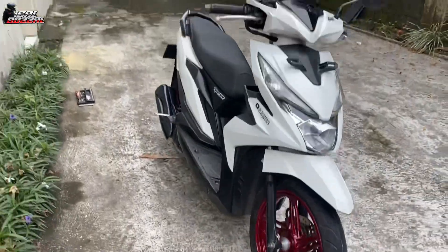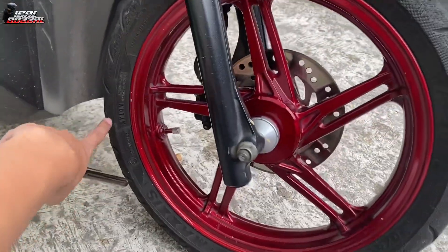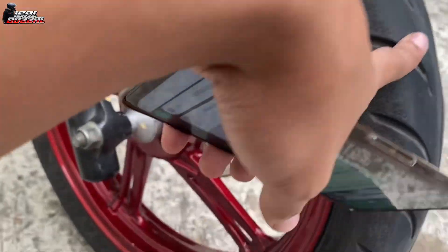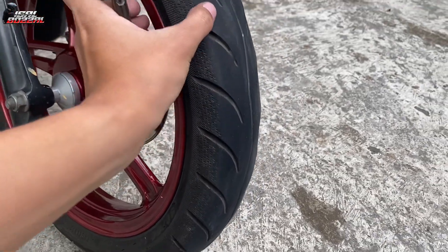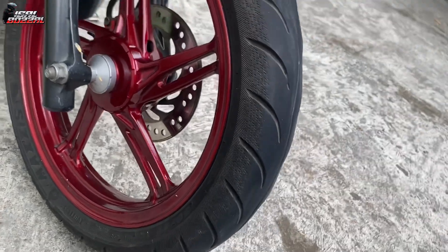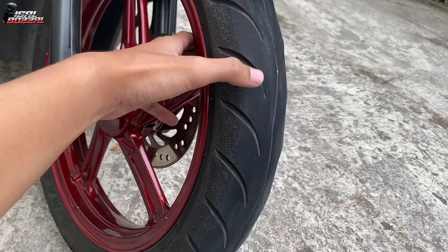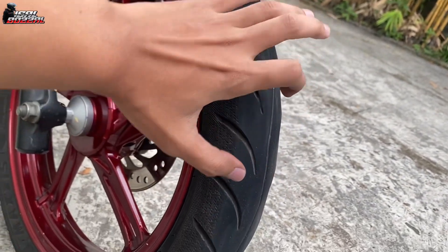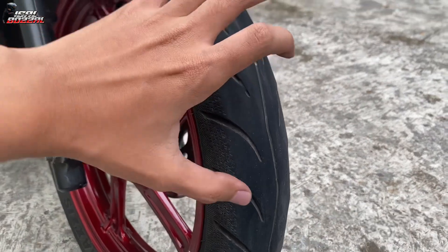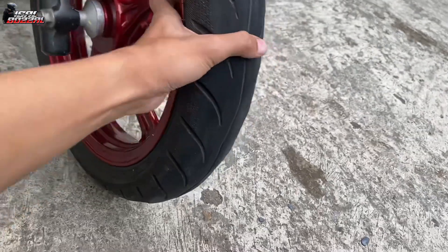Jadi cakep ke motornya dan pas dibawa di jalan juga enak, pokoknya mantap buat nikung-nikung, nggak ngeleor dari bagian stang. Yang perlu diperhatikan buat kalian yang pakai Maxxis ini adalah anginnya. Kelihatan ada agak sedikit grinyul - waktu itu bagian depan suka agak dikempresin biar enak pas nikungnya, jadi lebih namlek ke aspal.